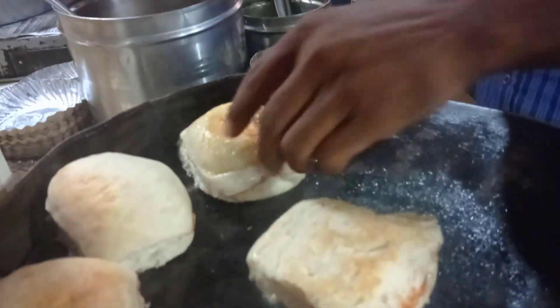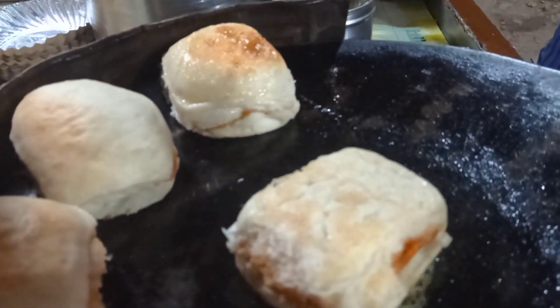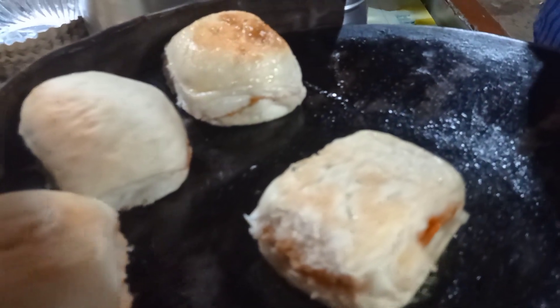What's that? Now, brother, we are using a lot of butter here. Which butter? This is Nutri-Lite Butter.